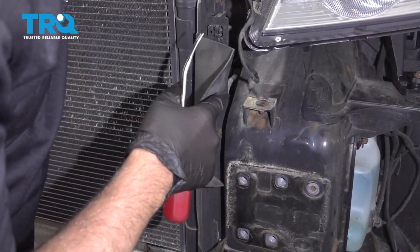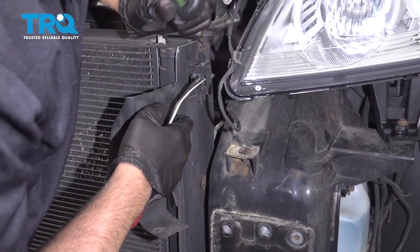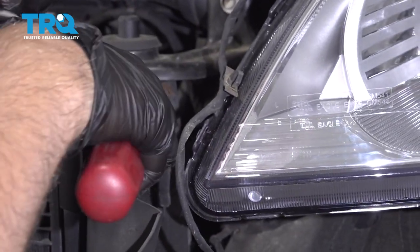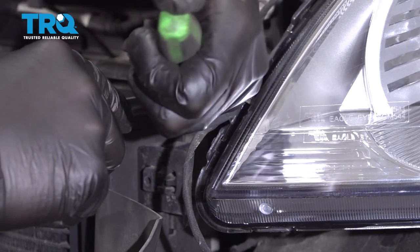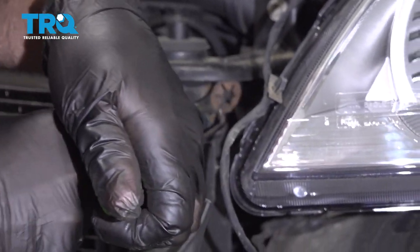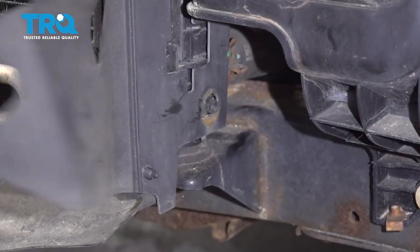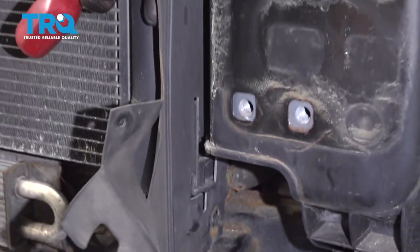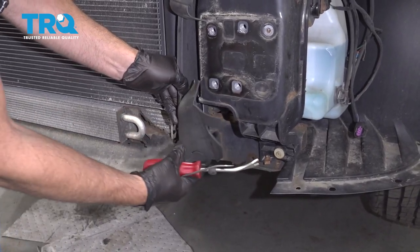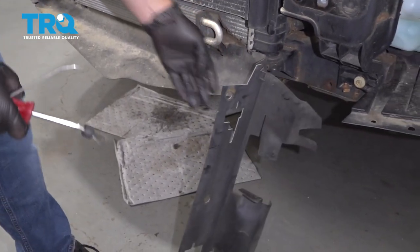Take these flaps off on the side. There are some push retainers that hold these on. You might need a pick and just kind of unfold them a little bit. Take a trim tool and just get underneath them — just like that. Take all those off, and slide this off.